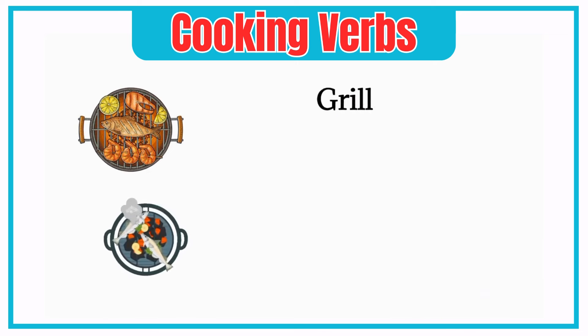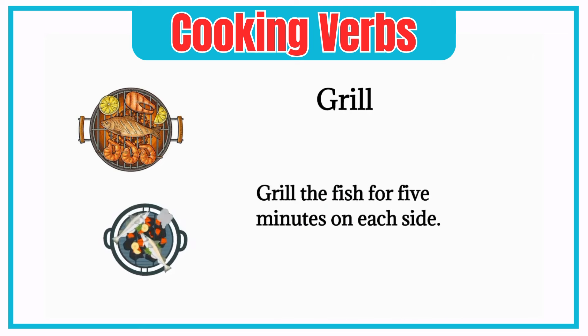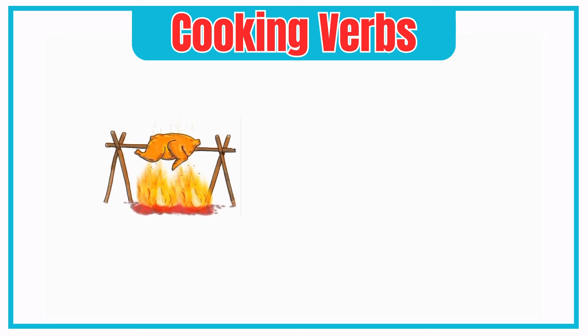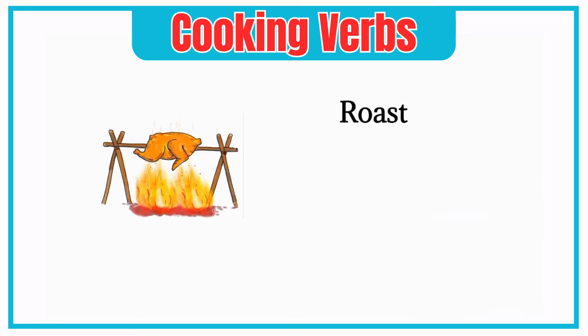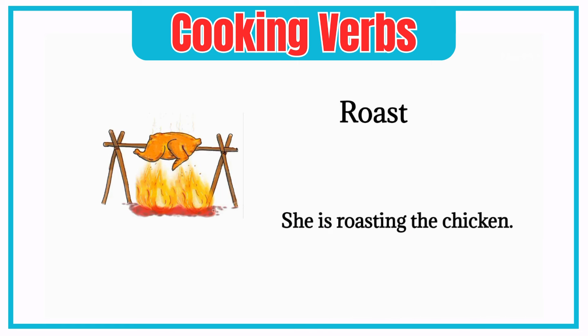Grill. Grill the fish for 5 minutes on each side. Roast. She is roasting the chicken.